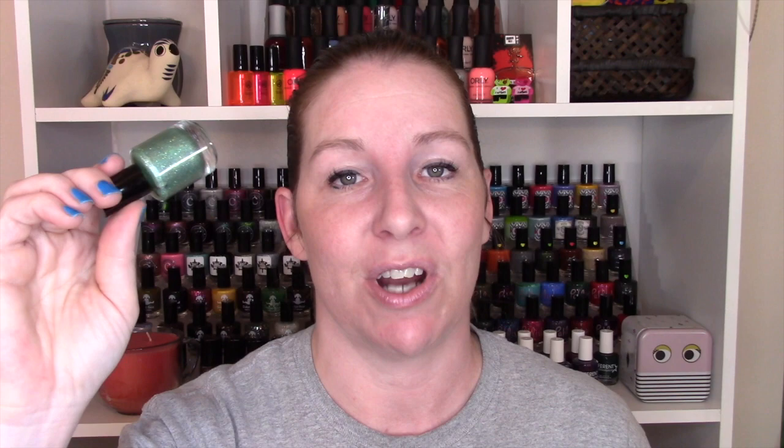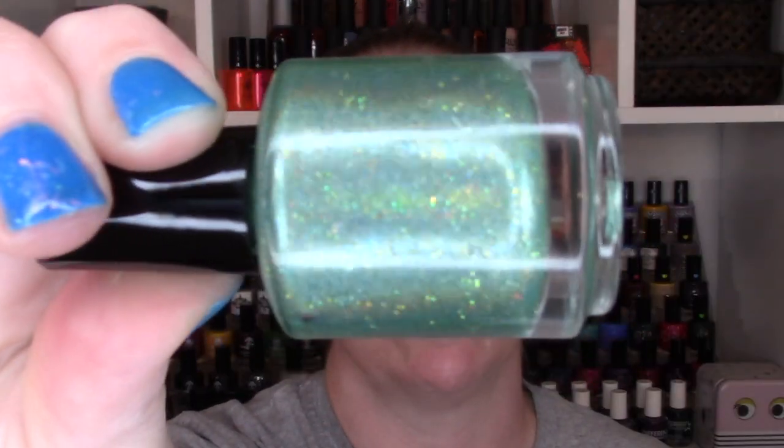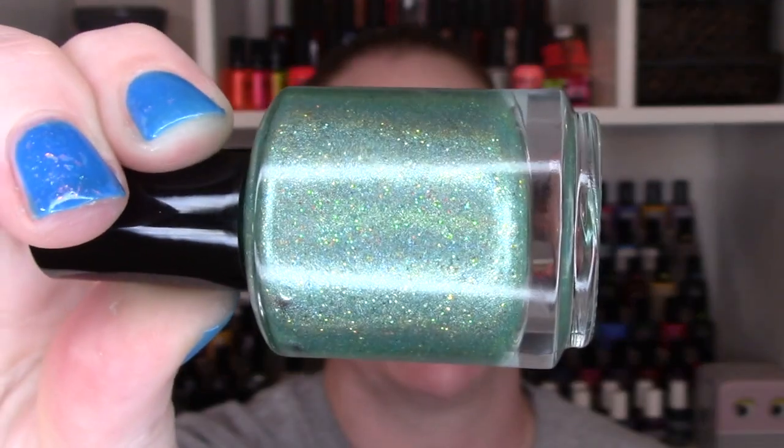Next we have Starlight. This one is a green linear holographic. It also has flakies and unicorn shimmer and microglitters in there, and they are different colors in each one. These are super reflective — they really do catch the light well. I love the look of these. So this one was also a two-coater. You're going to see two coats of Starlight.